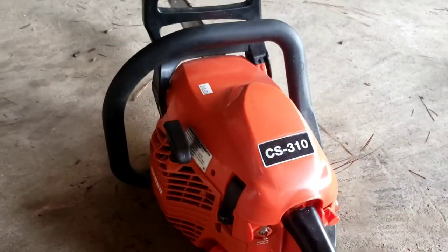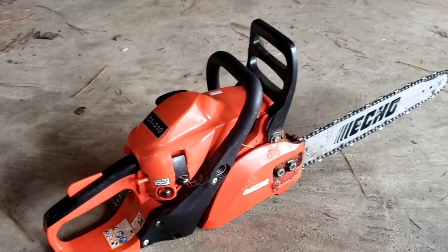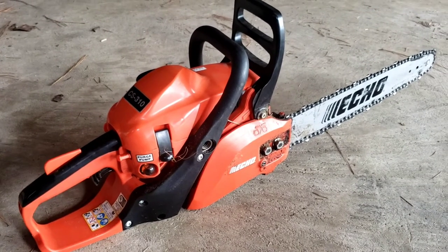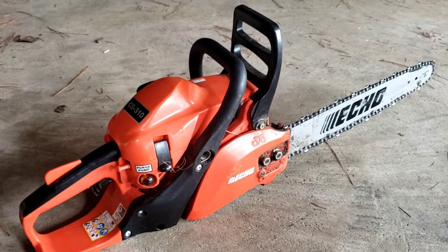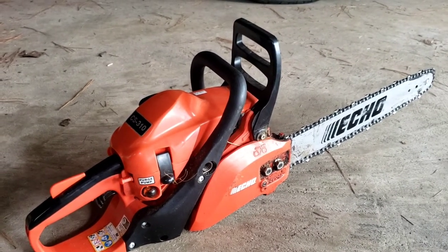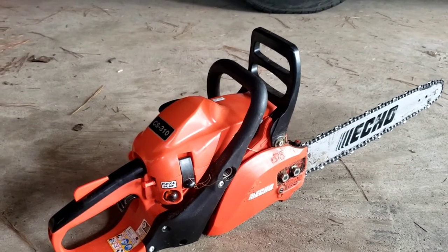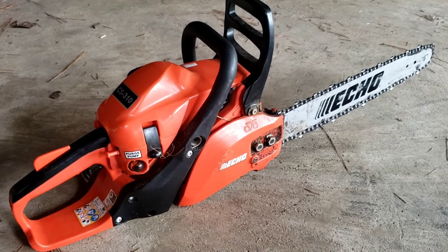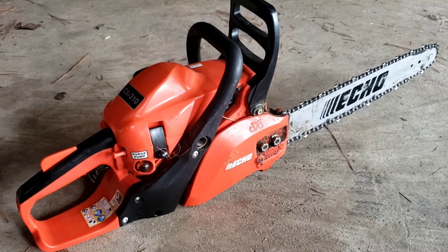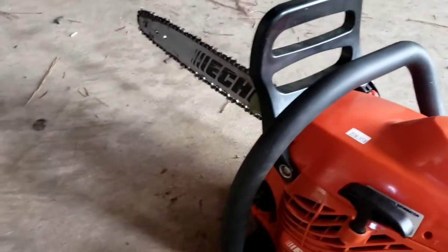Now for this Echo CS310 — I bought this just as a cheap saw to keep on the tractor. When I cut down my trees I wanted a lighter, smaller saw to de-limb with, to make them easier to manage. I almost bought another top handle saw. I had a top handle Husqvarna before and I broke it — it was a good little saw too — but I didn't really want to spend the money on a top handle when this one is only a pound or two heavier. I don't do enough cutting anymore to justify spending four, five, or six hundred dollars on a commercial top handle saw. This saw does the job. I think I paid about $200 for it.